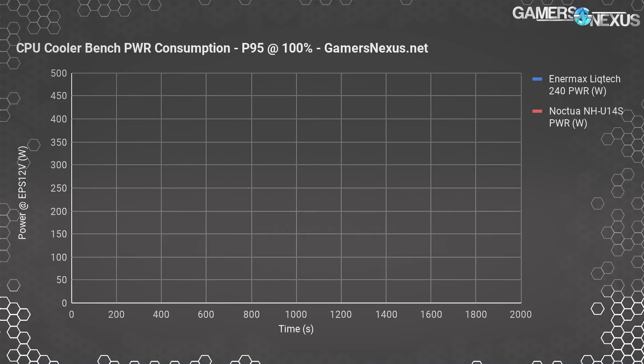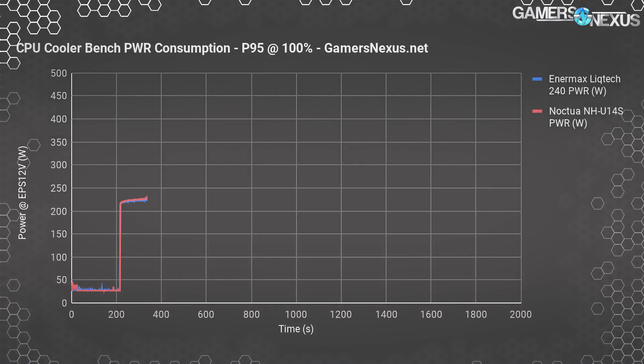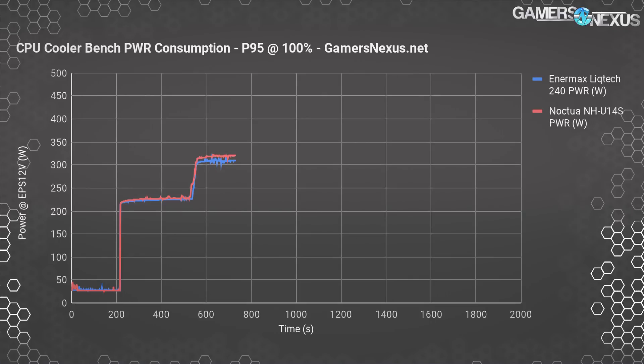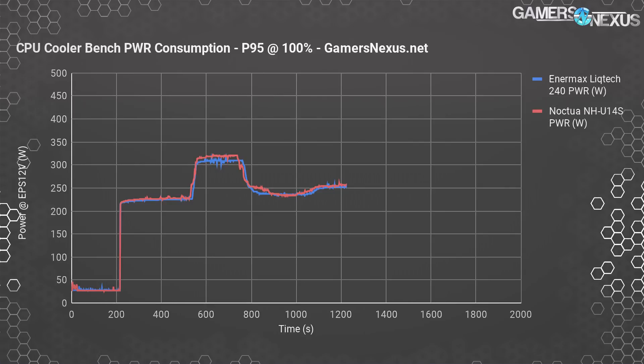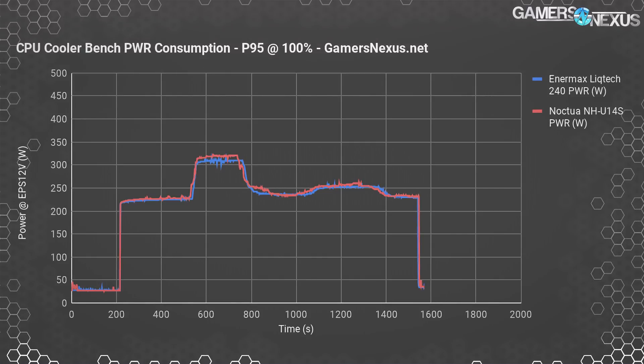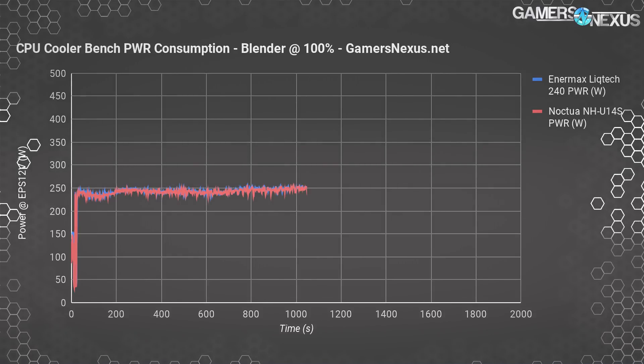To address the concern of outputting roughly equal power between tests, we clamped the EPS 12-volt cables during all tests for all coolers, then compared power consumption between runs. Prime95 load cycles at somewhat predictable intervals shown in an over-time chart, and we can synchronize our data averaging to only pull data from the peak cycle. The heaviest power cycle produces the most heat, so we're averaging from that height. The test aligns well from pass to pass, validating consistent power load. Blender produces a highly predictable heat and power load, and we aligned the data to validate accuracy, averaging again from peak values.